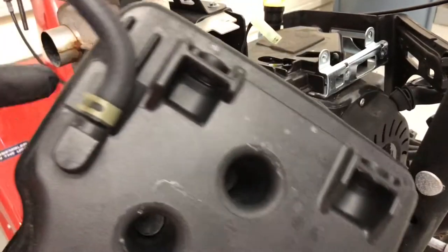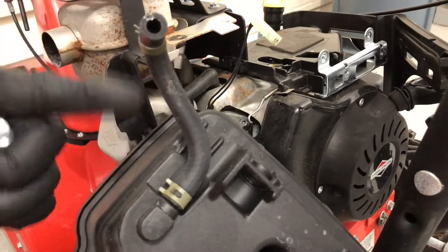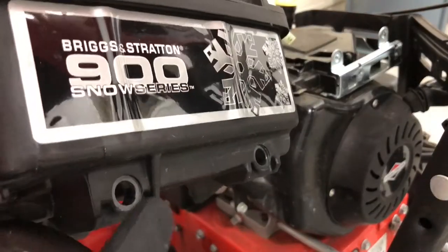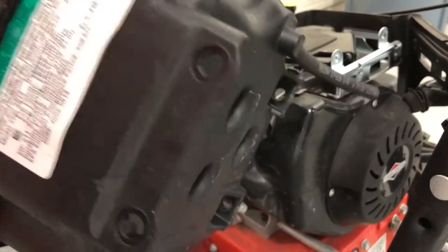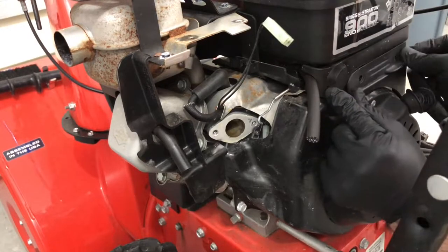On the bottom of the gas tank we have the fuel line. Get a new piece of fuel line, take the old one off, cut the new fuel line to the right length, and replace it. Now we have the new fuel line on. Put the tank back on with the two bolts — one here and one here — and in the front of the machine put those two bolts in. Feed the fuel line through like this and put the plastic shroud back over it.